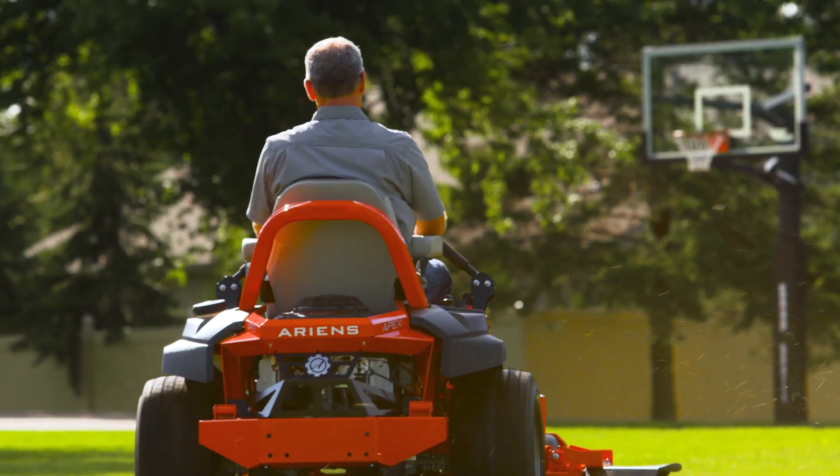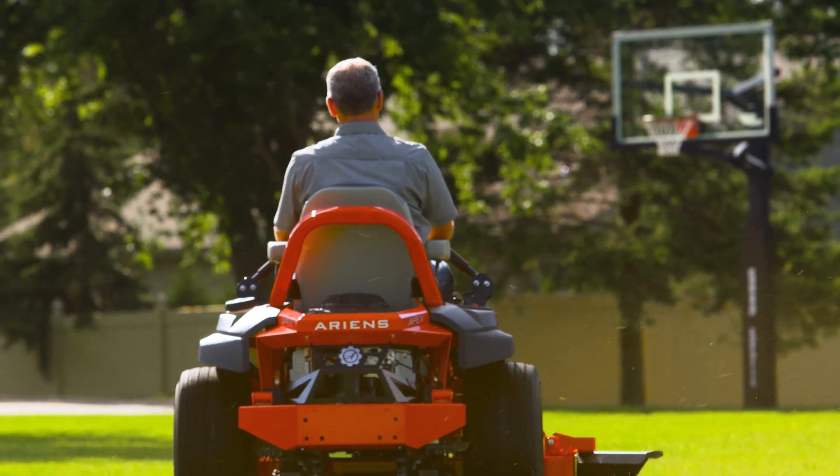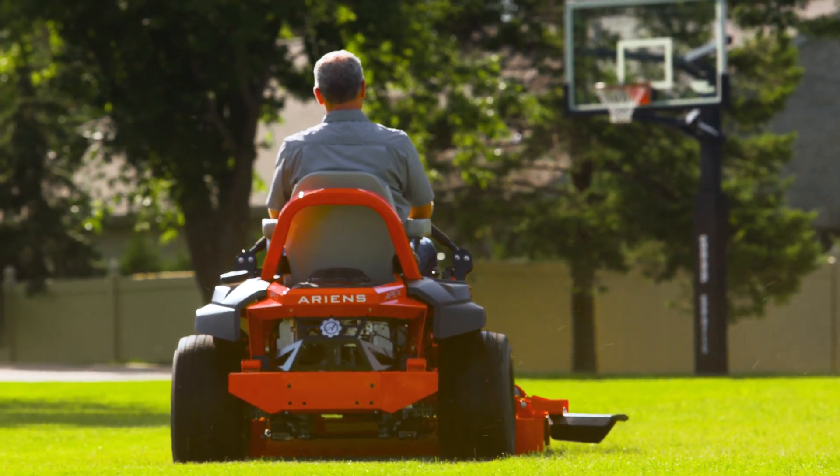Hey everyone, Aaron from Aaronsco here showing you how to make your Ariens Apex zero-turn mower drive straight. Sometimes a zero-turn mower can fall out of adjustment, causing it to track to the left or to the right and drive outside of a straight line. But these problems can be fixed easily with a couple quick adjustments that can be done in your own garage.